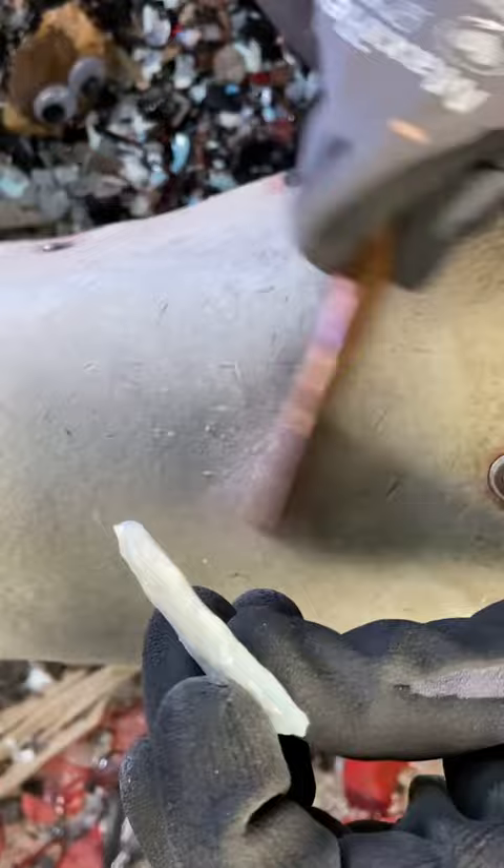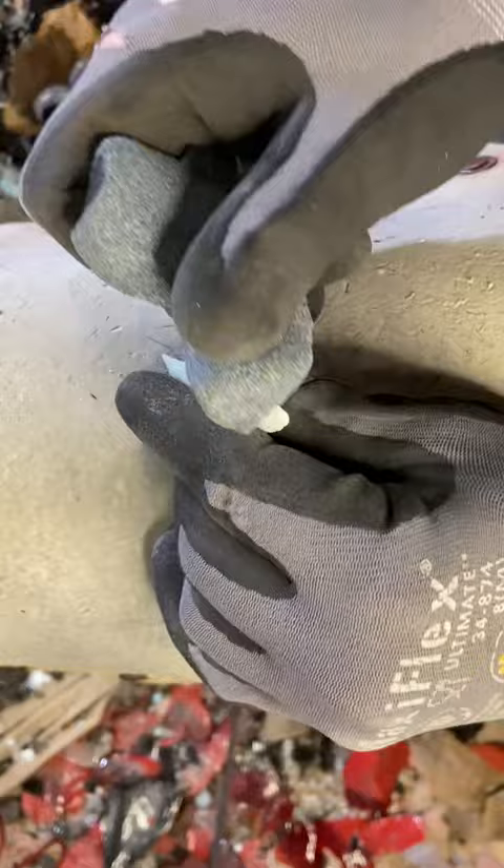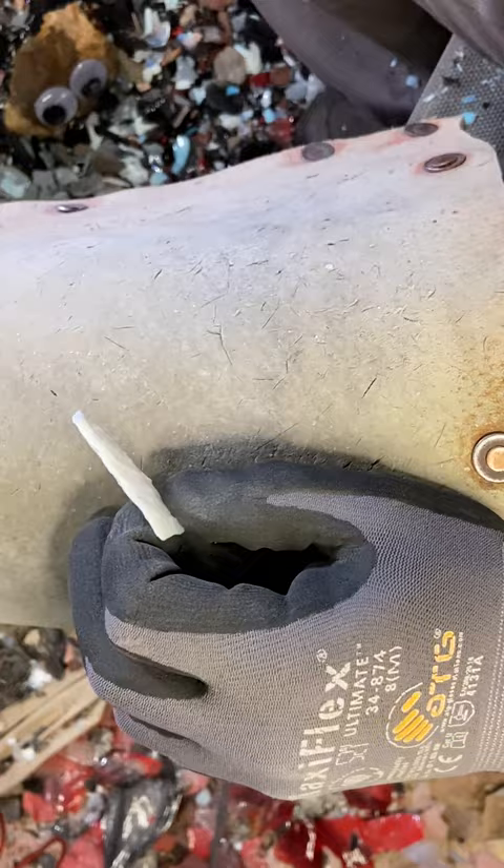I'm trying to do this one in under 30 minutes. We're at 10 minutes right now. It's really taking shape, so I don't see a reason why we can't do it in under 30. Well, let's find out.